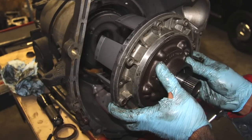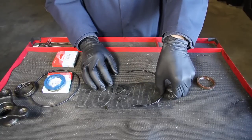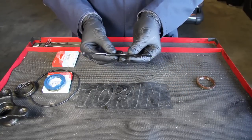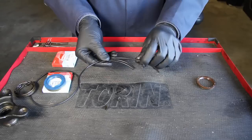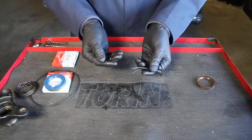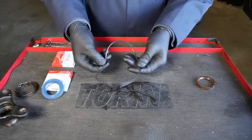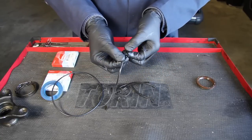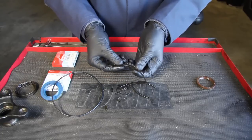Then we removed the front section of the transmission and removed the pump, and look what I found with this o-ring. In a previous video I talked about o-rings hardening with age, but this one is extreme — it's so hard it just breaks in pieces like that. If you look at a new o-ring, look at how flexible that is. So it was obvious that this o-ring had kind of squared up, hardened, and the transmission fluid was flowing right through it.